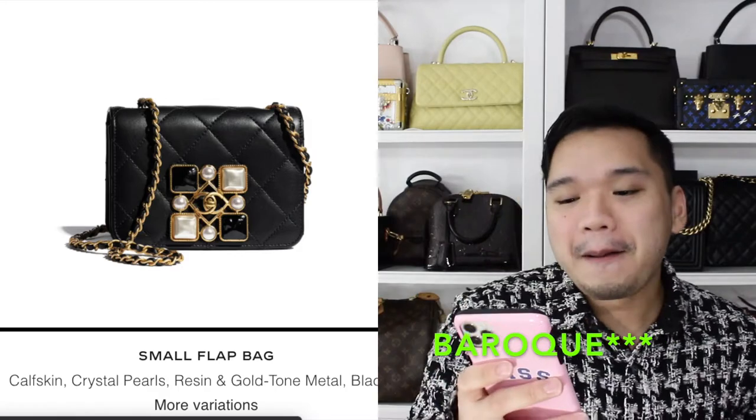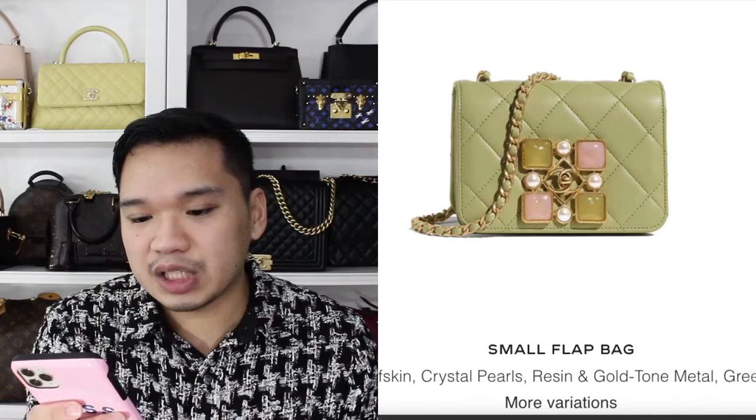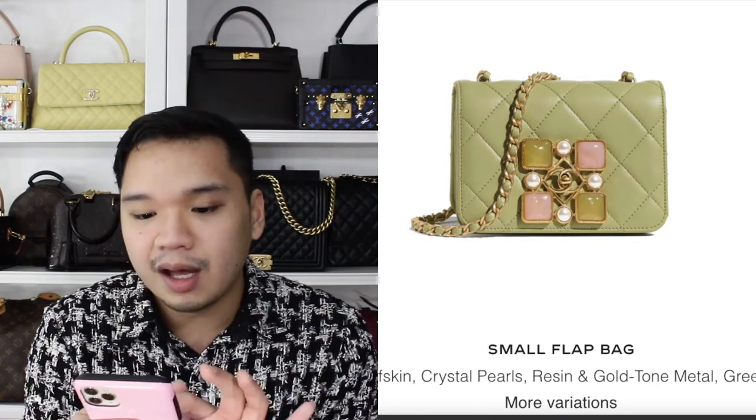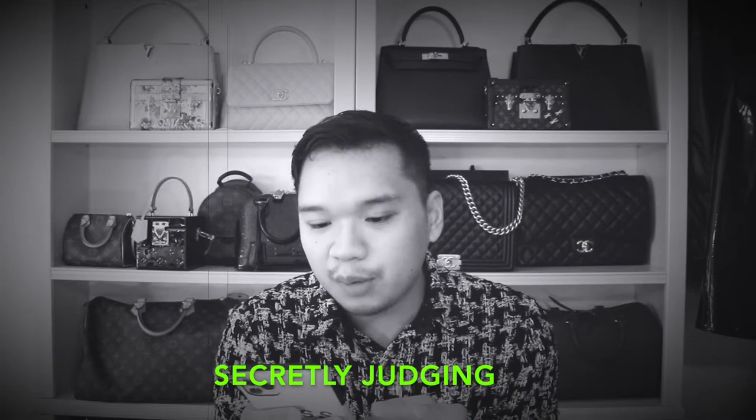Next is also a bucket bag but this time instead of gold matte hardware it has a crystal chain, and I really like the CC detail on the chain. The buckle area is also CC with crystals all over it — I think it's made of resin, pearls, and crystals. This green color though looks a little weird. It's not a pretty green and not one I would gravitate towards — it's just not doing anything for me.